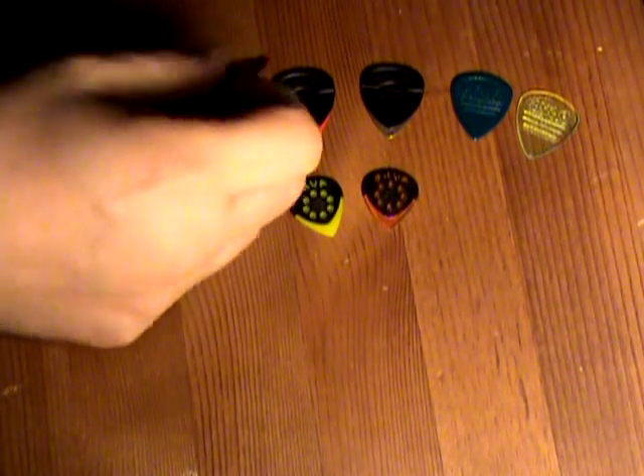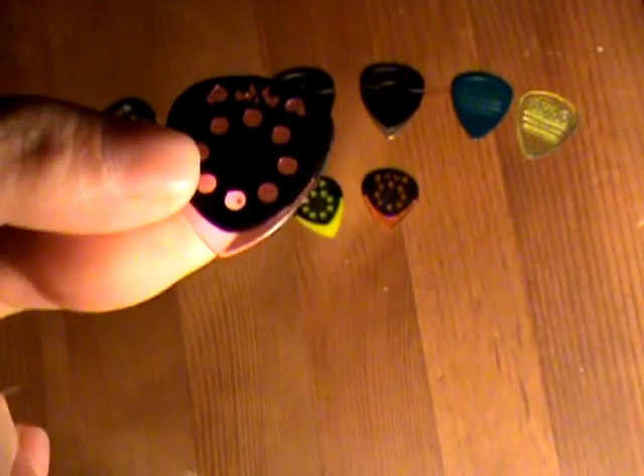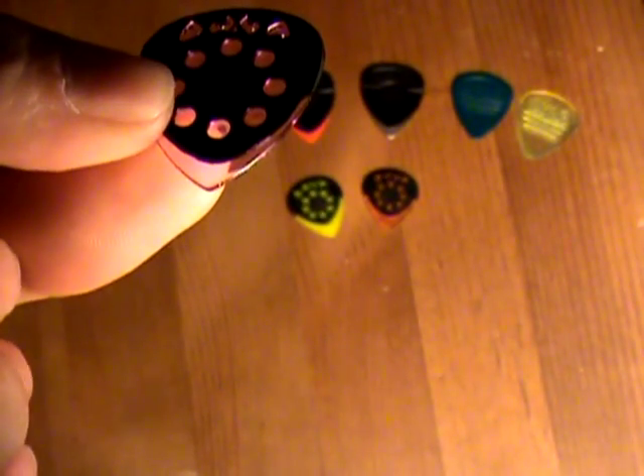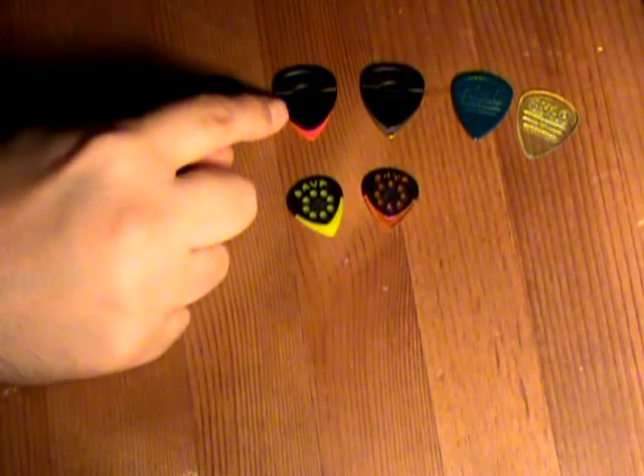Now here's the same kind of pick I use but a different material — it's a cool gel type of material and it feels like it's really fast, so I'm going to have a lot of fun with that too.